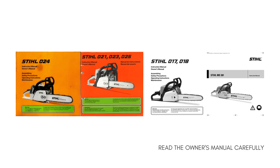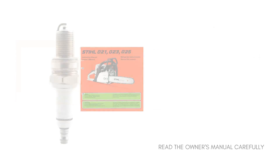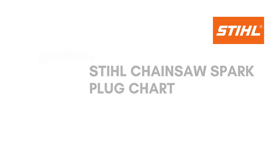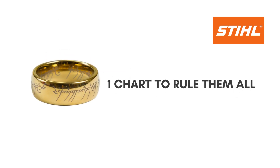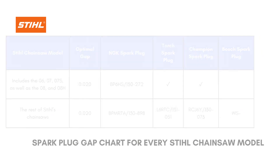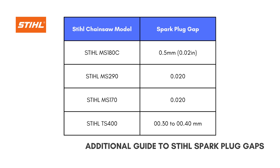If you aren't sure what the right gaps for Stihl chainsaws are, refer to the Stihl Chainsaw Spark Plug Chart. This chart shows the proper gap for every Stihl chainsaw model. The table not only informs you of the gap, but also what spark plugs Stihl saws use, including some of the most popular Stihl saws with their correct spark plug gaps.